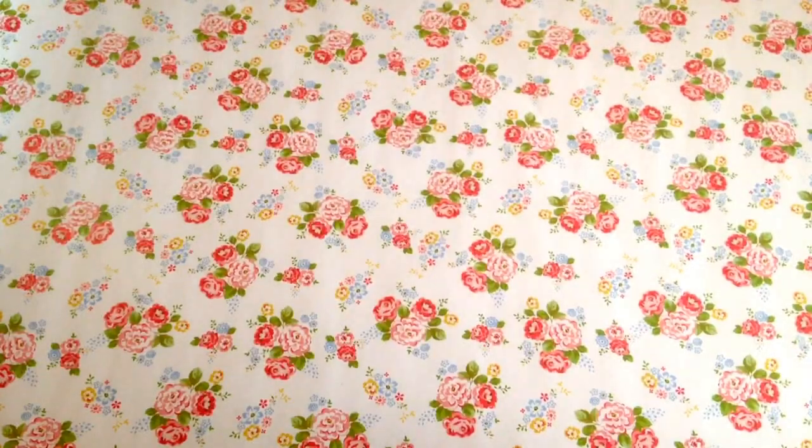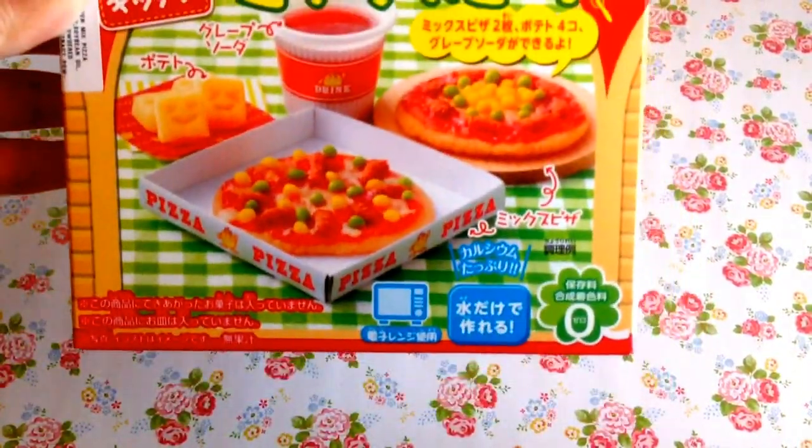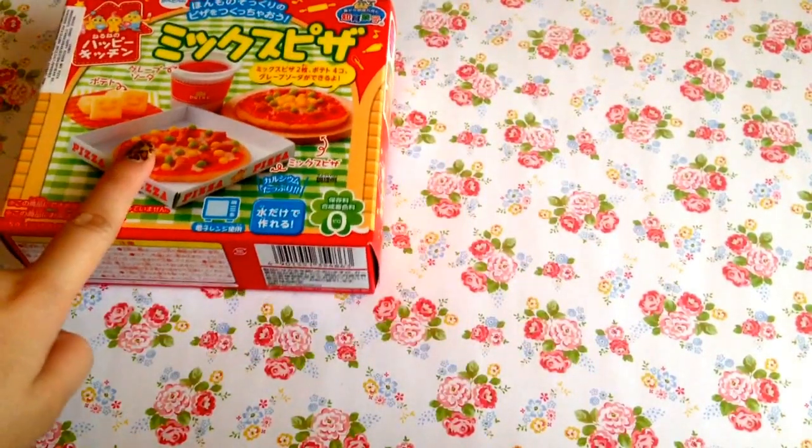So the first thing that I have here is this Krassi Pizza Kit and it sounds really fun to make. All you need is water and a microwave. This one costs around $4.